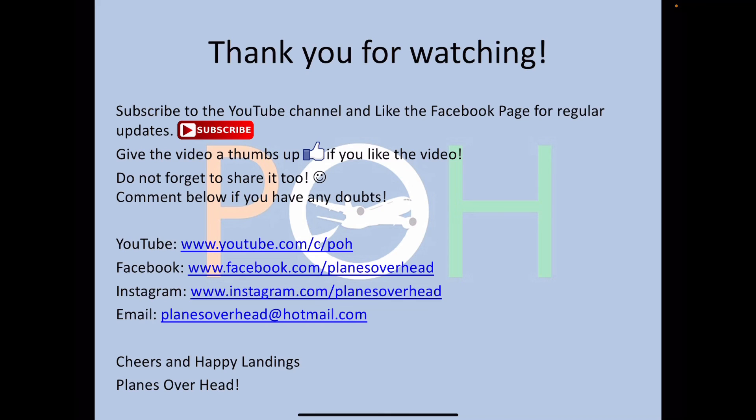That's it for this upload. Thank you for watching. Subscribe to the channel and like the Facebook page for regular updates. Give this video a thumbs up if you liked it, share it with your friends, and comment below if you have any doubts. Cheers and happy landings!